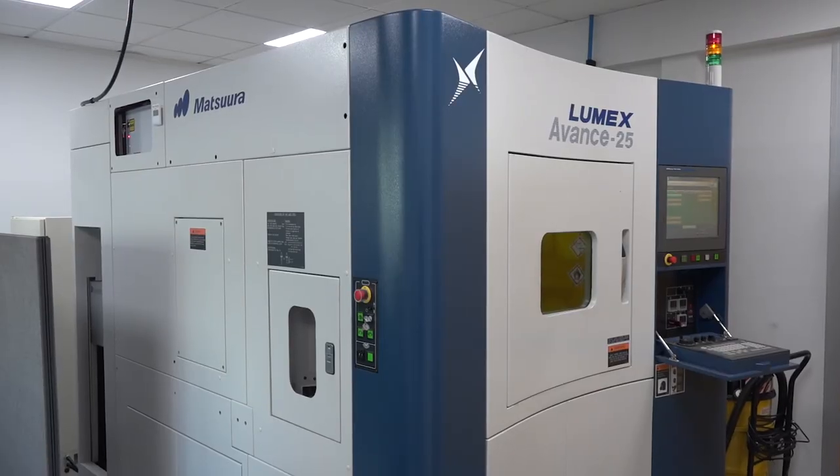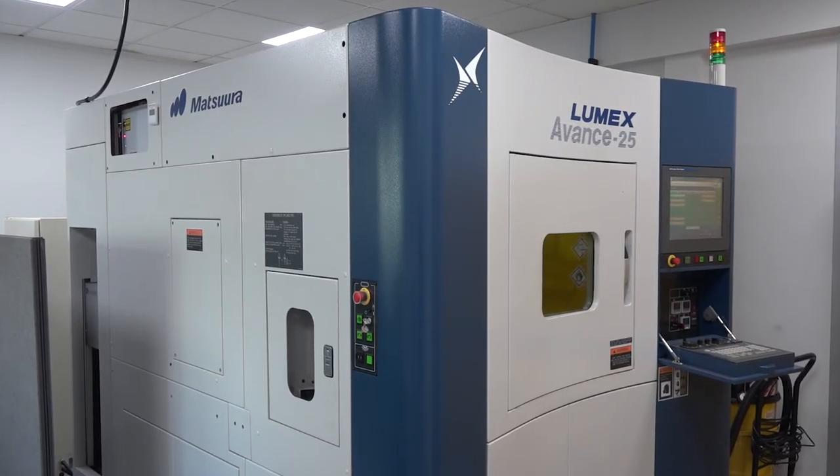With MACH 2018 just around the corner, Matsura will be there in a big way — on the machining side and also in the additive zone. We'll be showcasing our generation five machine, the Lumex Avance 25, and also our new plastic printer, the HP Multi Jet Fusion. So Matsura will be present at MACH in two areas: the machining side and the additive zone. Thank you very much for your time today, Joe — it's been a great insight into the latest technology.